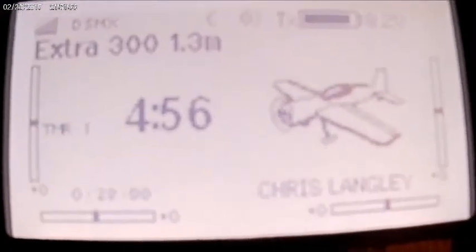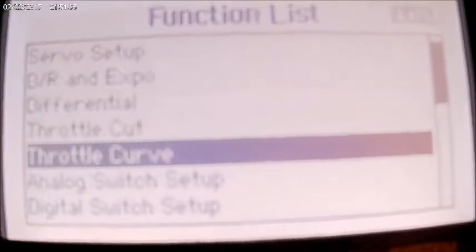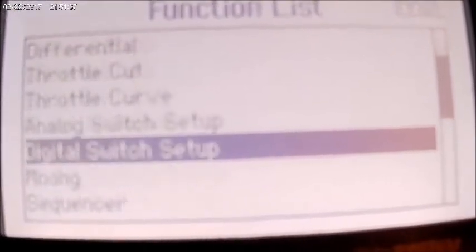It does have forward programming telemetry, but there's not very much you can do, as I just found out. Scroll down to forward programming and it comes up gyro settings — it's got the number at the bottom there, 2.38.00. And the only thing we can do is gyro settings.